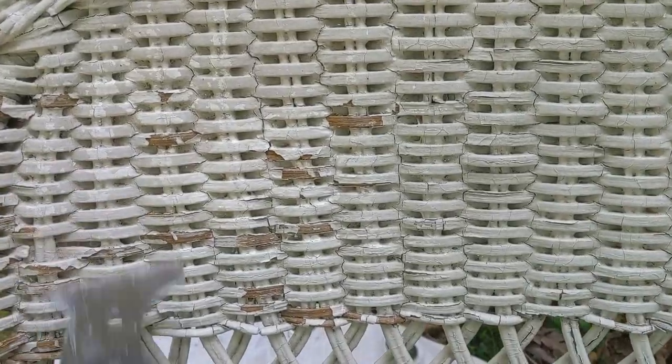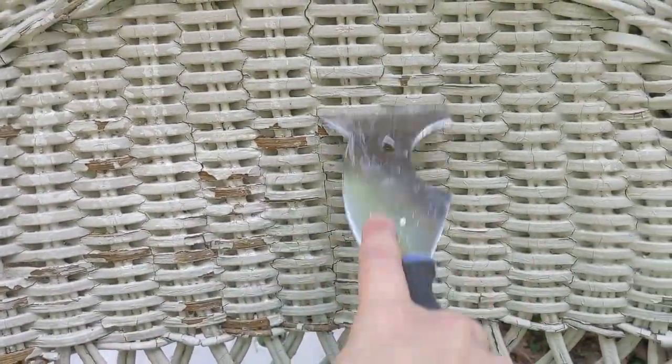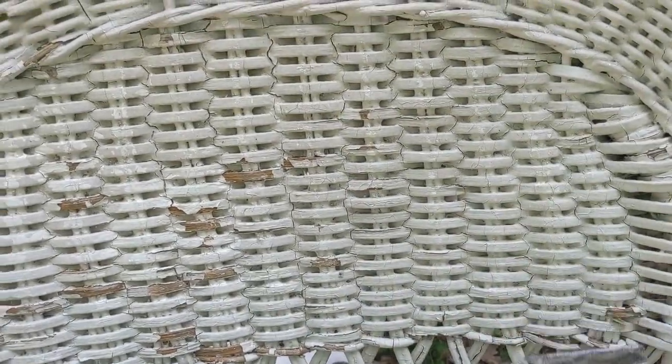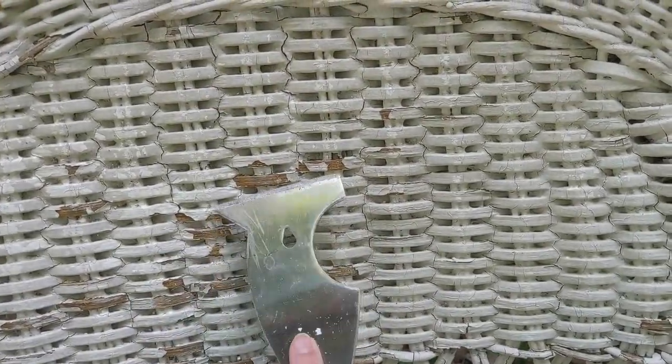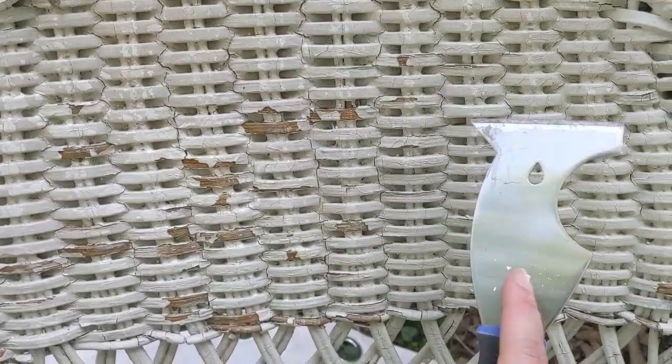You don't have to remove all of the paint from your wicker furniture, thankfully, because that would take years. You only need to get off anything that's loose, peeling, or flaking — basically any paint that's not firmly adhered.